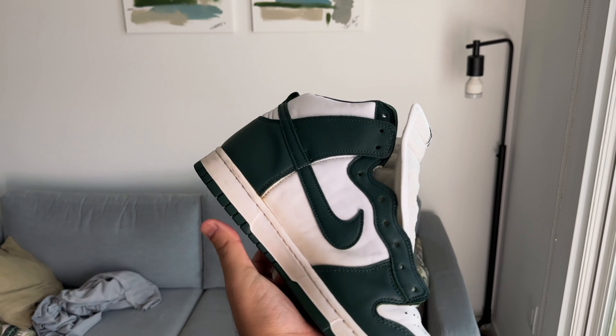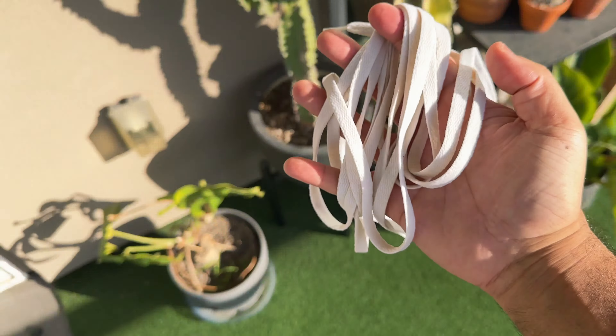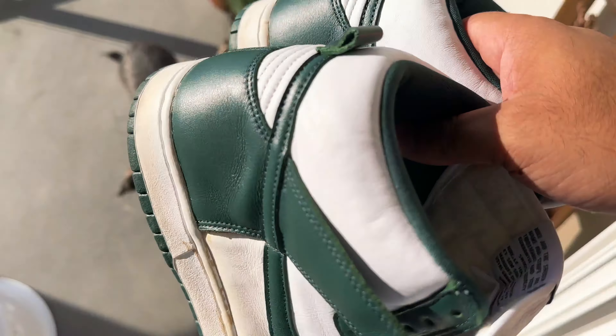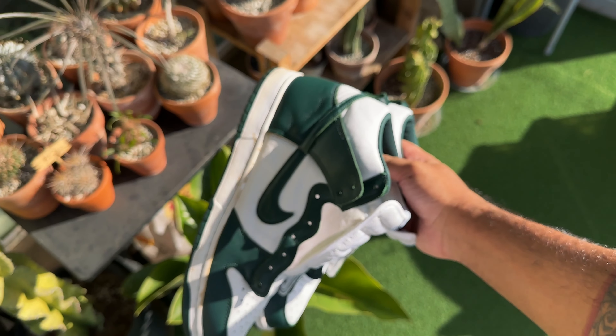So yeah, let me know what y'all think. It's just a little idea that I had — I've been wanting to do it for a long time. I did it with the laces too. The laces for sure have like a creamy look to them. And now that it's quieted down a little bit, let me show y'all the shoes outside.